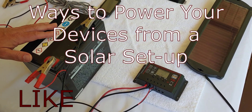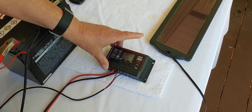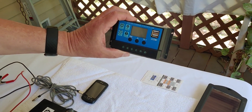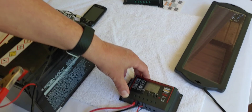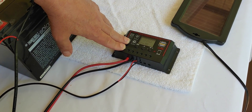First let me show you what we have. We have a simple charge controller, one of the very inexpensive ones. Just like you see here, this is another one — it's blue. They also come in orange, white. They all pretty much look the same and they work the same. I'm going to use these because they're the most common and they're also the most inexpensive.